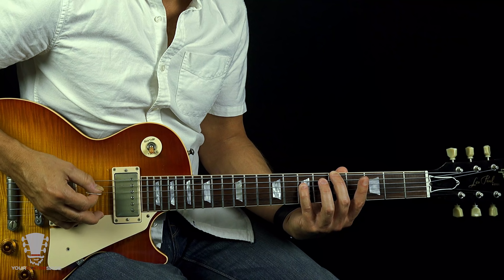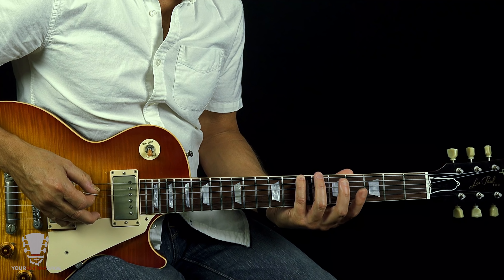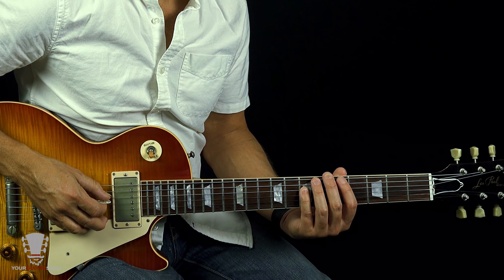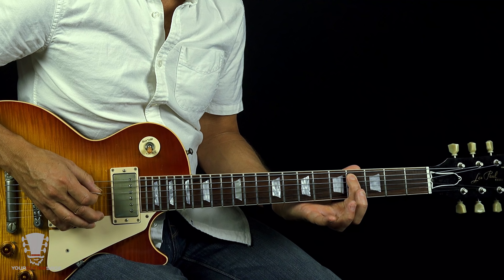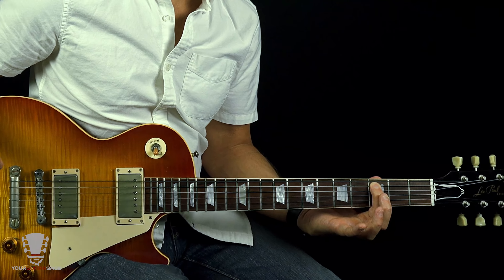So we've got our unison or our one. The two is major — we'll talk about minors in a minute. The three is a major three. The four and the five are perfect: perfect four, perfect five. The six is major, the seven's major, and back to our octave. So: unison, major two, major three, perfect fourth, perfect fifth, major sixth, major seventh, and back to our one, also known as the octave.